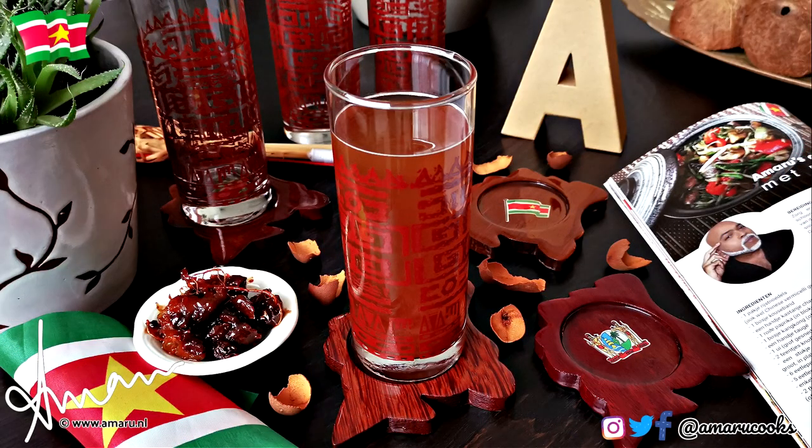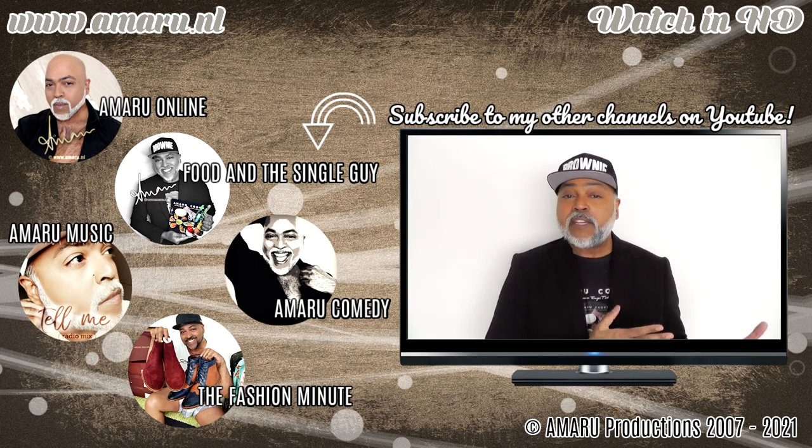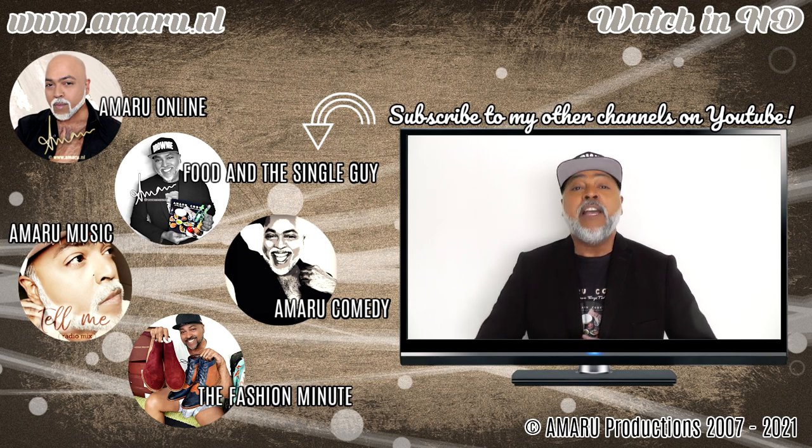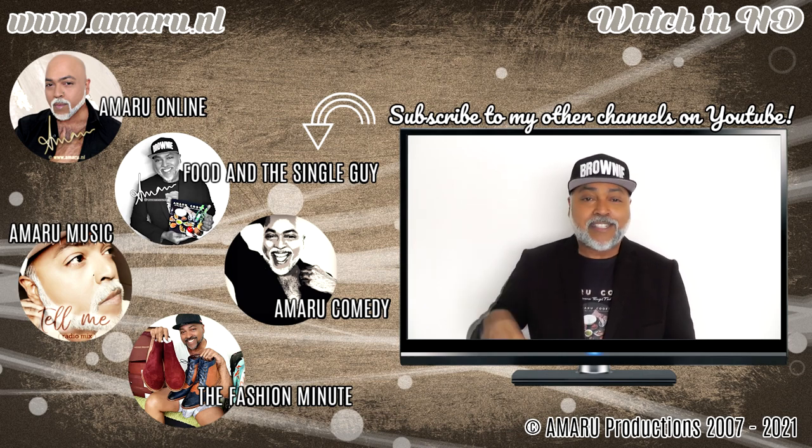There we have it — the final presentation! Doesn't that look gorgeous? This is a very delicious syrup; you should give it a try. Don't get rid of the tamarind pulp — use it to make cakes or cookies. If you decide to make this as per my mother's recipe, let me know how it turned out. In the meantime, do be well, take care, happy cooking, happy eating, and I will see you next time. Have a good one!